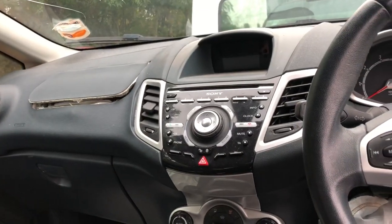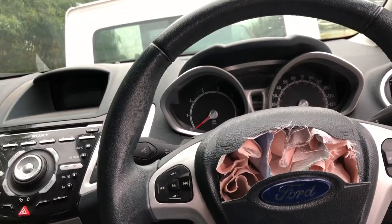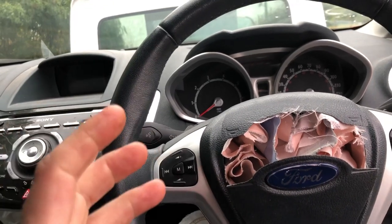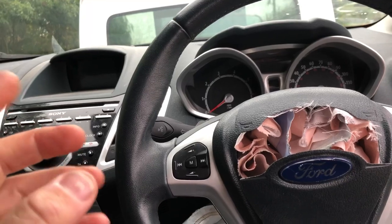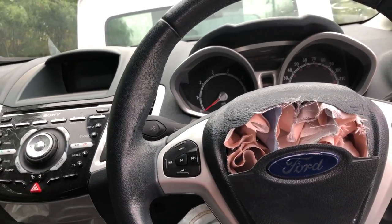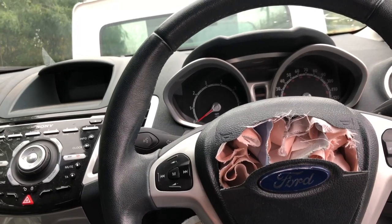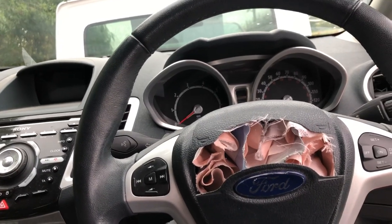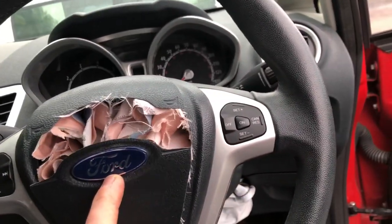Today we're going to be doing the airbag kit in the Fiesta, starting with the driver's airbag removal. First, the most important part about working on any airbags - or even the inside of a car after they've deployed - is to disconnect the battery. That's already been done off camera, so I'm going to go ahead and remove this airbag.